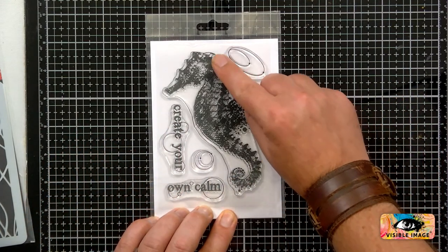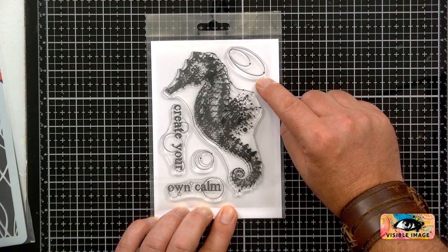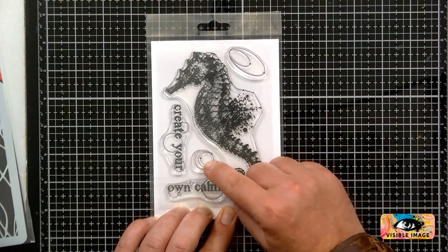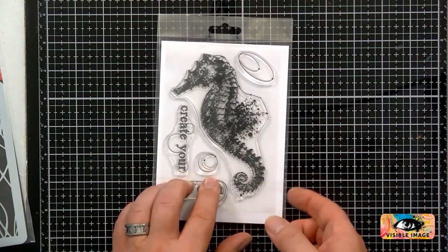We've also got two kind of spherical shapes. These are good for background elements as well — that's really nice. Gorgeous.